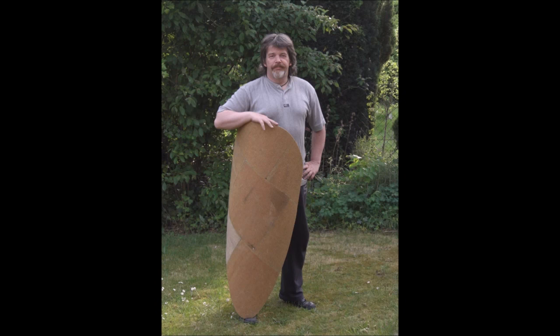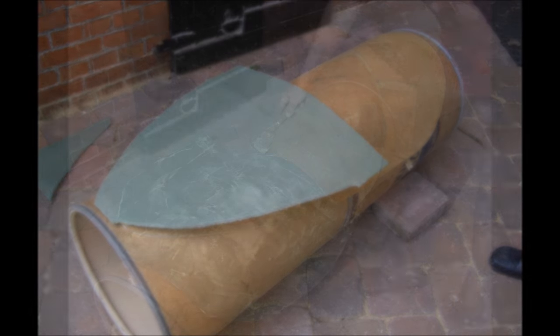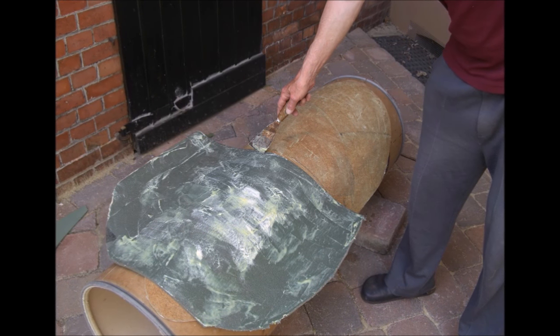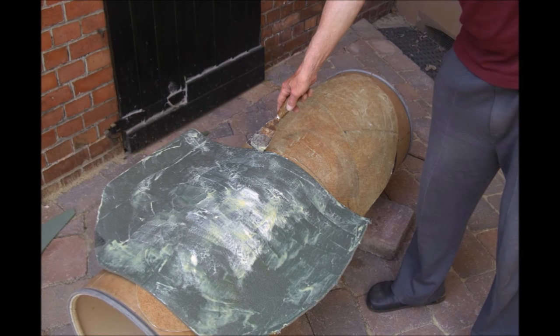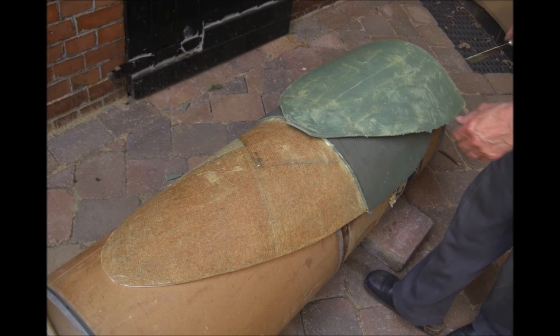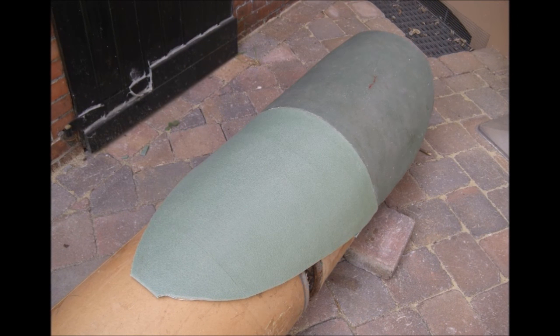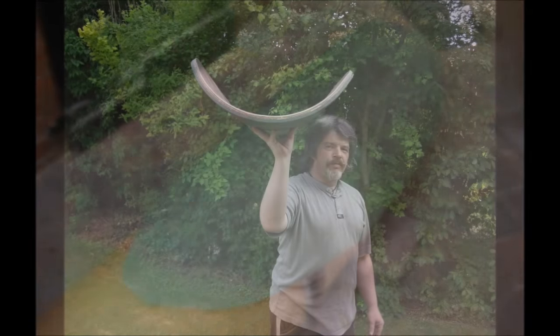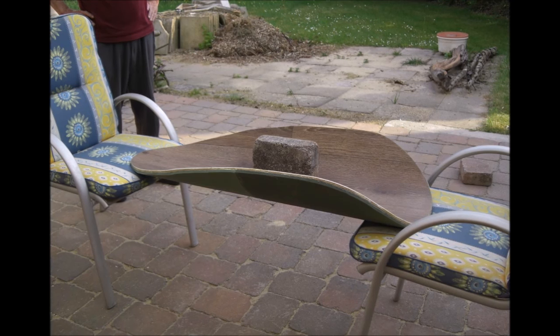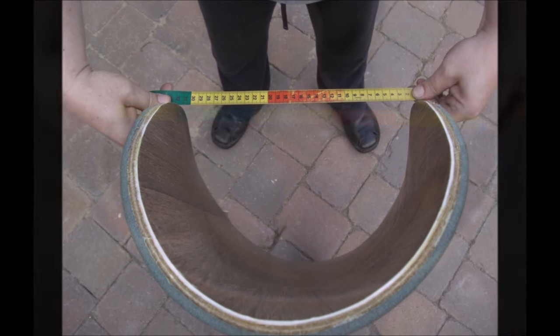Schon jetzt ist der Schild so stabil, dass er steht. Die Außenhaut kam mir aber noch etwas hart vor, beziehungsweise zu unsicher für meine etwaigen Gegner. Also wurde dort noch einmal eine Lage handelsübliche, günstige Isomatte aufgeklebt, um den Schild außen weicher zu gestalten. Auch hier wieder eine Verklebung mit handelsüblichem Patex, weil Patex nach der Verklebung weich und elastisch bleibt. Schon jetzt ist der Schild sehr formstabil und kann belastet werden, ohne zu knicken. Von der Seite her ist er um gut 20 cm einzudrücken, ohne dass er bricht.